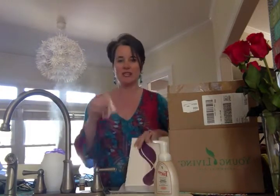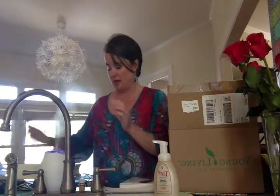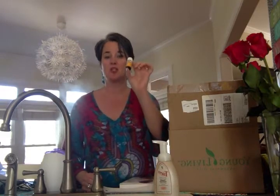Inside the member packet you're going to get some sample packs of oils. You're also going to get a 5ml bottle of Citrus Fresh. You'll get a metal roller ball that you can put on the Citrus Fresh or one of your favorite oils — the roller balls are wonderful, they just screw right on and you get one free. You also get a couple of sample packs of NingXia Red, which is Young Living's high antioxidant drink and one of the premium products on the market for health and wellness.